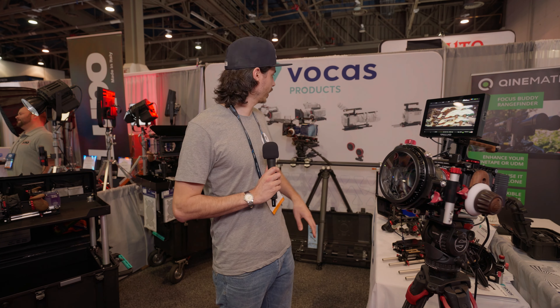It's all made in the Netherlands — follow focus, grips, top handles, cheese plates, trigger grips. This is a 5-axis diopter holder. All the things you need to have a proper camera rig, we supply.